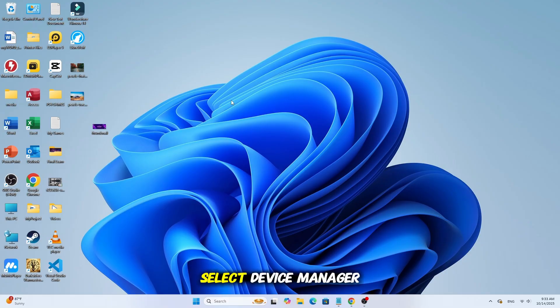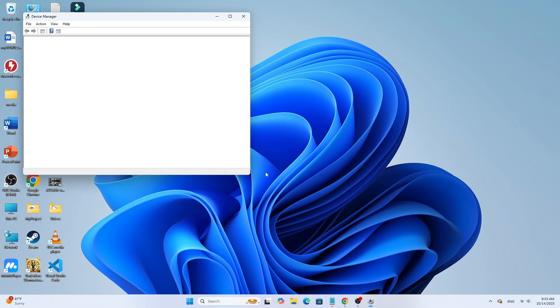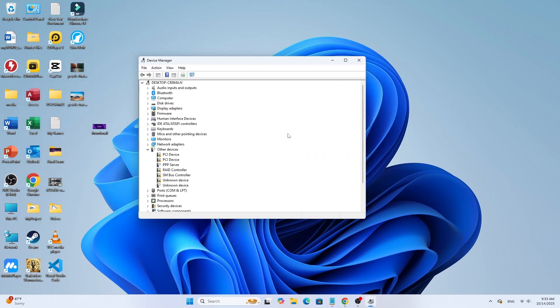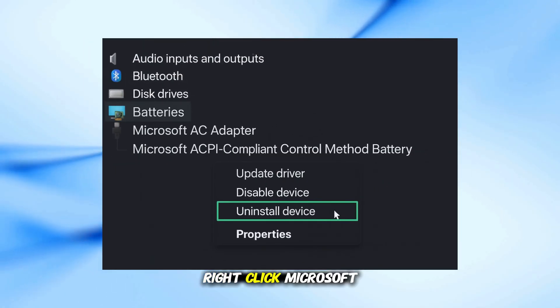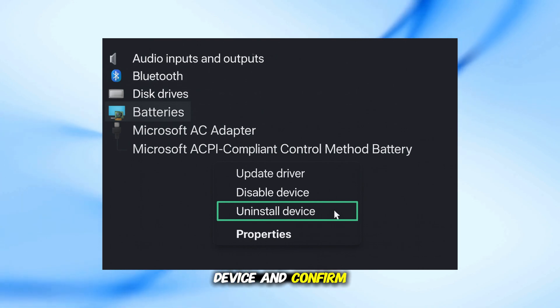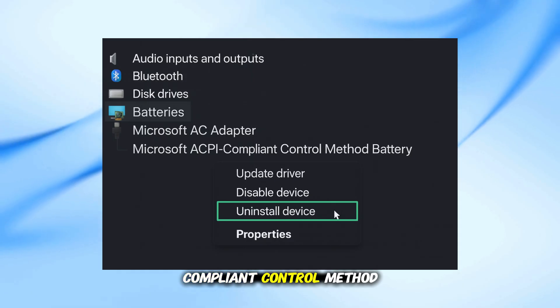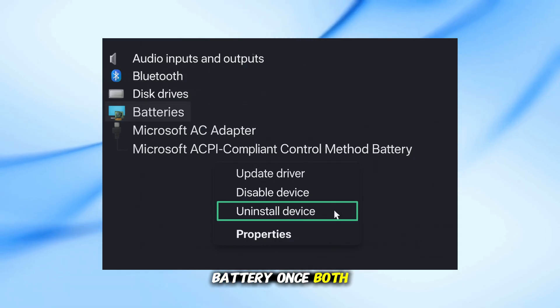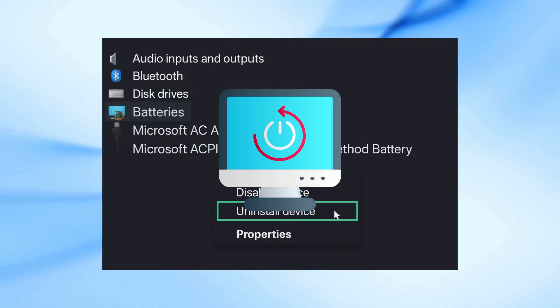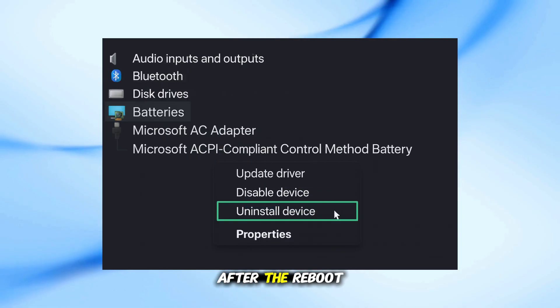Right-click the Start menu and select Device Manager. In the Device Manager window, expand the section called Batteries. Right-click Microsoft AC Adapter, then click Uninstall Device and confirm. Do the same for Microsoft ACPI-compliant Control Method Battery. Once both are uninstalled, restart your laptop. Windows will automatically reinstall the correct battery drivers after the reboot.